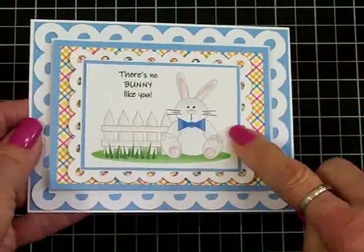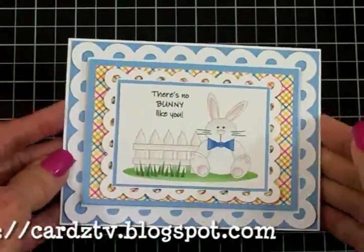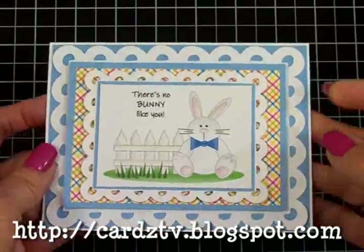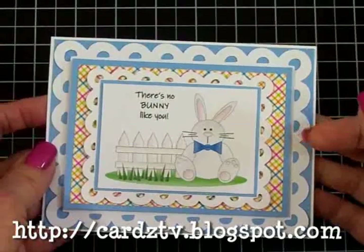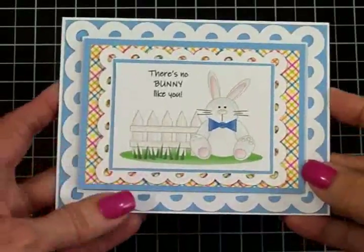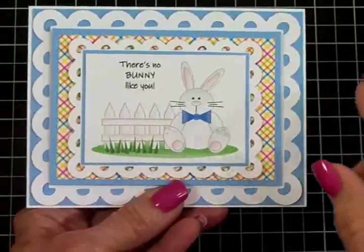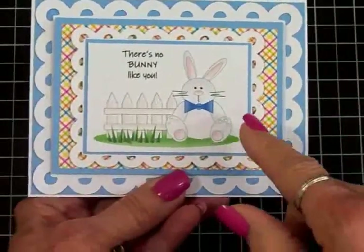If you're interested in Baxter Bunny, just go over to my blog, cardstv.blogspot.com, and you'll find him there in the colored version. I also have a black and white version if you want to download it and color it yourself. And remember the tip I gave you in the last video: if you have an inkjet printer, you want to let this ink dry at least 24 hours before you color it.